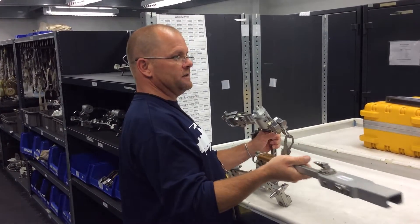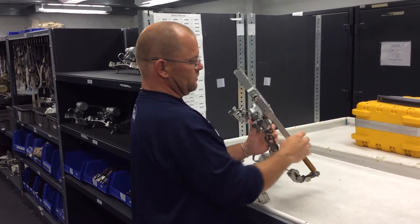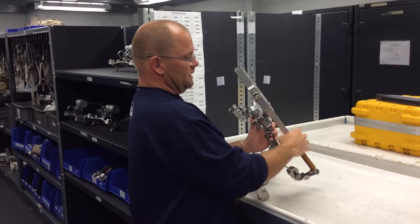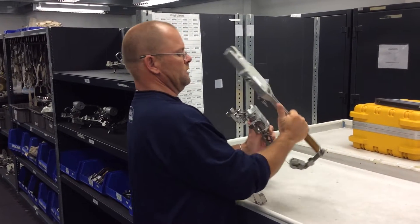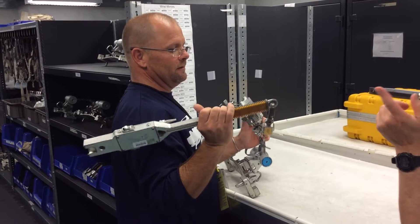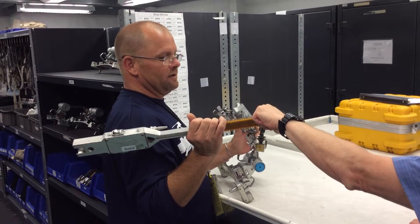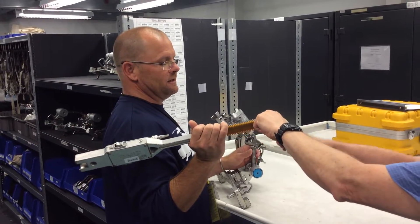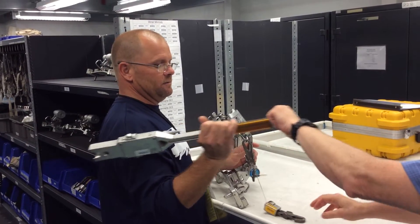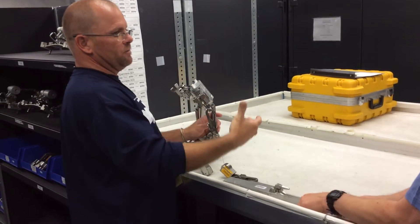If I was going to pass a tool off to him in orbit, I would unlock the slide and pull it out. The first thing you do is make sure you're already tethered to it. Once you're tethered to it, I would say 'you have control,' he says yes, and then he takes it — and then I untether. So it's never untethered. That's the protocol.